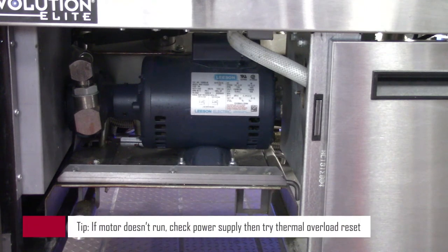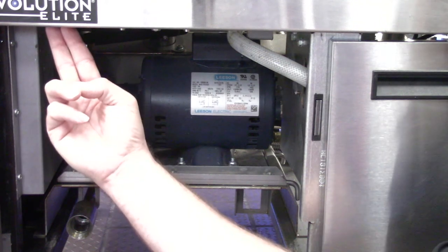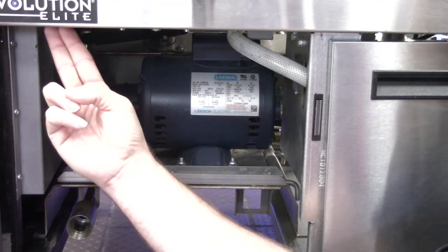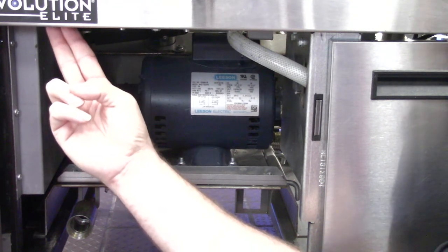Before resetting our thermal overload on our filter pump motor, we want to make sure that we give it at least 30 minutes to cool down. For electric models, we want to make sure that VAT number one's power cord is fully plugged in, as the filter pump motor gets its voltage from that power cord. Also for electric models, we want to make sure that the two white reset circuit breaker buttons located underneath the control panel are not in the trip state. If they are, we would need to push them up to reset them.